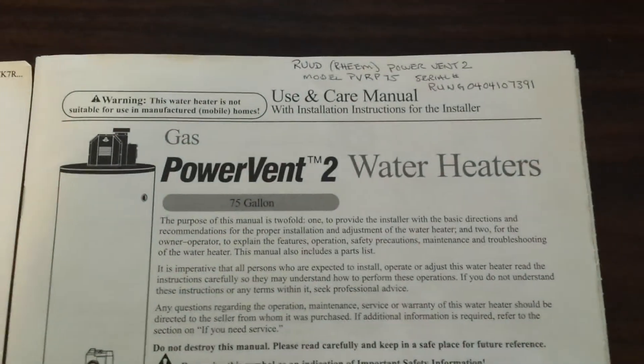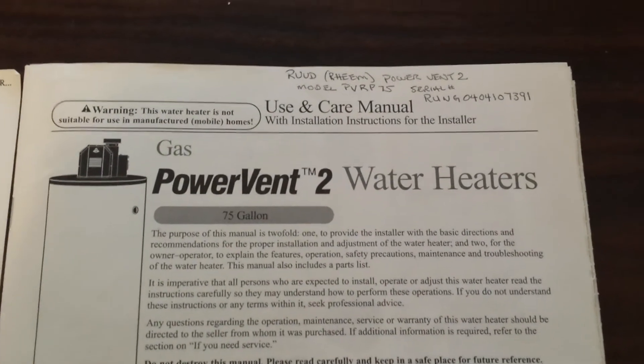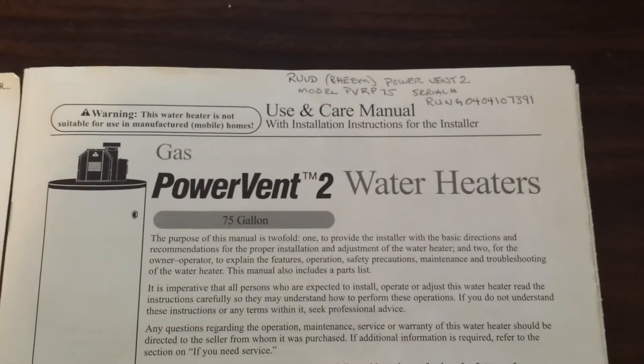Again, this is about a Ruud power vent water heater. Ruud and Rheem are made by the same people — the Rheem people. My model number was a PVRP 75.